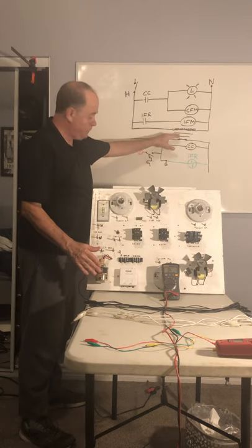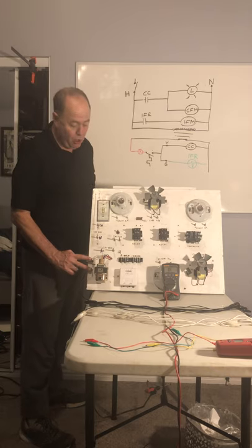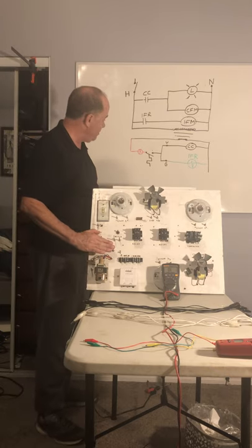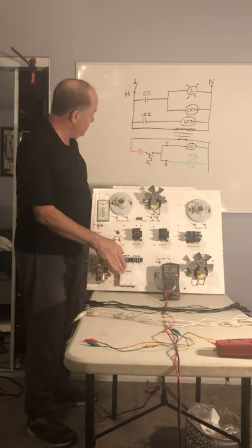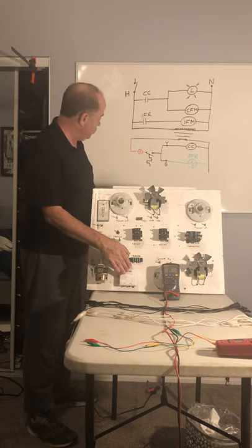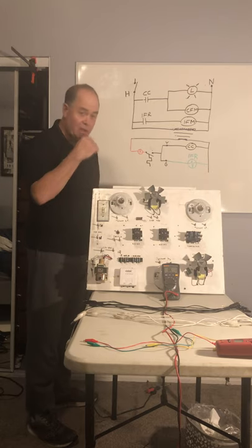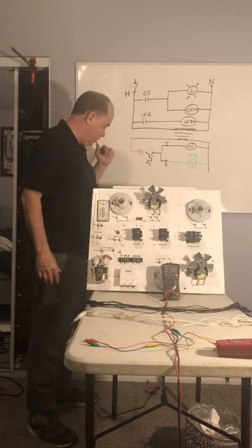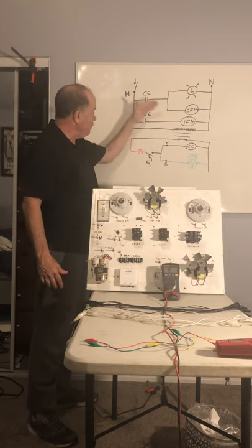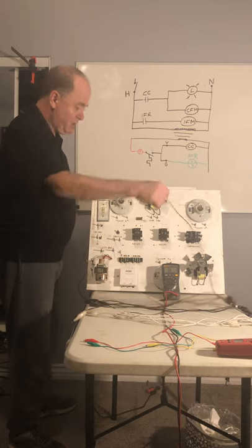This is our transformer that we're going to use. Power coming into the primary is 120 volts and 24 volts coming out. This is the thermostat portion of the circuit. Here's the thermostat and we'll be using these terminals here.